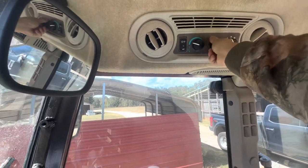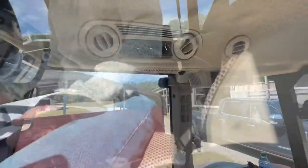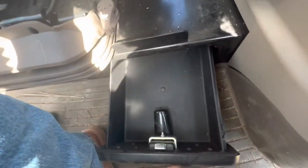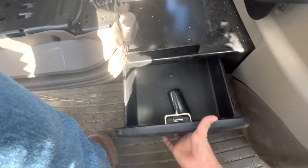And if you want the heat off, just turn this back. And then if you don't want to carry your tools out there, you can come down here to this drawer — just flip that open and you can store tools in here. And then to close it, just flip that and push it in.